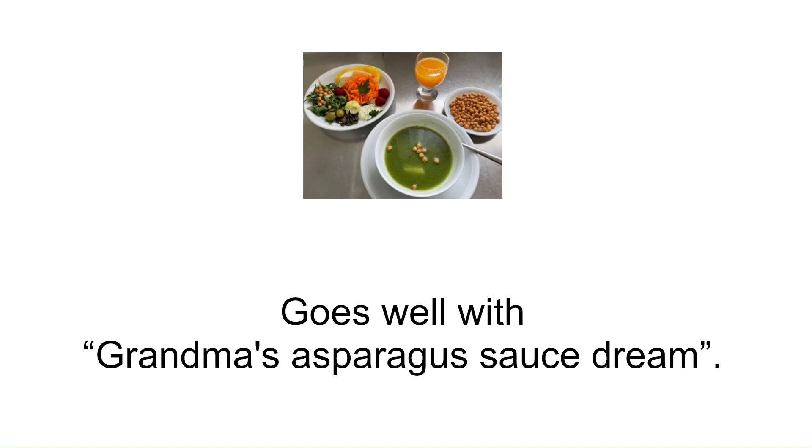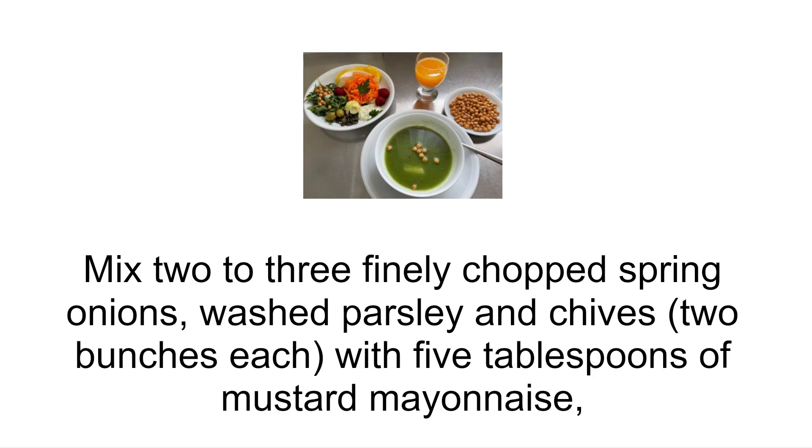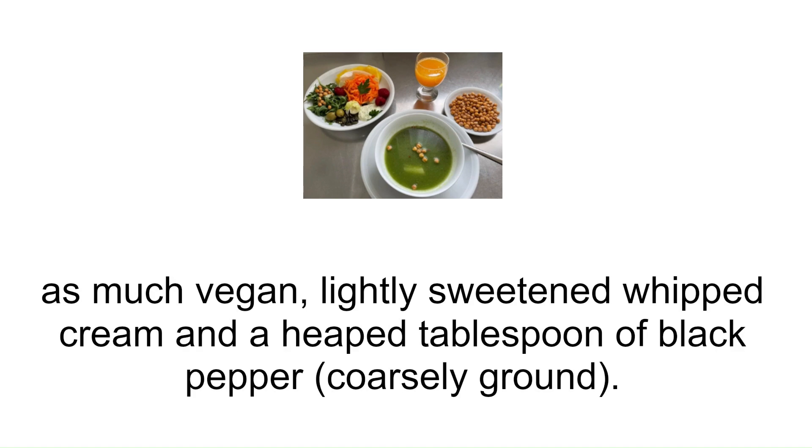Goes well with grandma's asparagus sauce dream. Mix two to three finely chopped spring onions, washed parsley and chives — two bunches each — with five tablespoons of mustard mayonnaise, as much vegan lightly sweetened whipped cream, and a heaped tablespoon of coarsely ground black pepper.